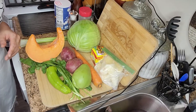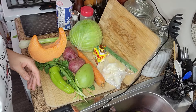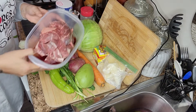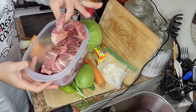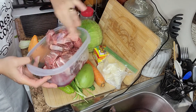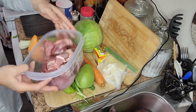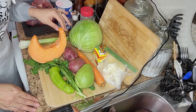Los ingredientes que vamos a utilizar son los siguientes. Aquí tenemos aproximadamente nuestro ingrediente principal, por supuesto: hueso y masita de res. Así como usted la ve, mira qué bonita.